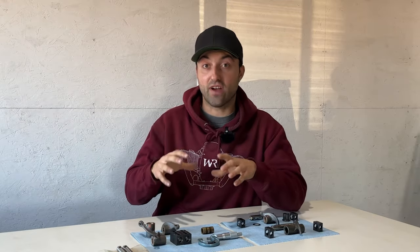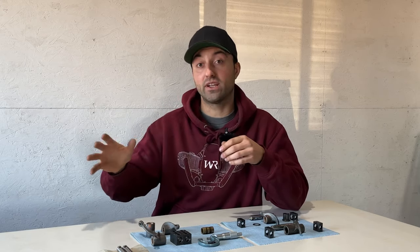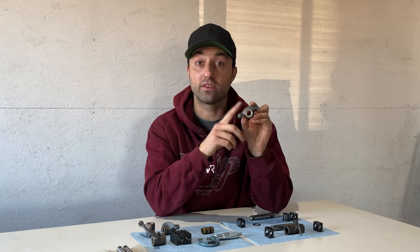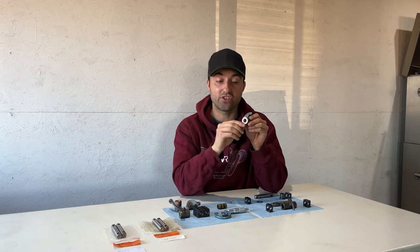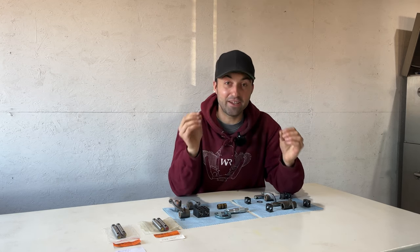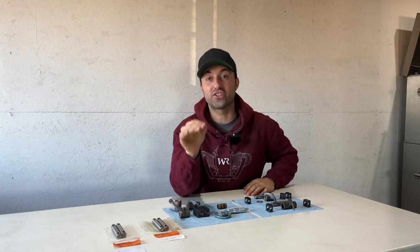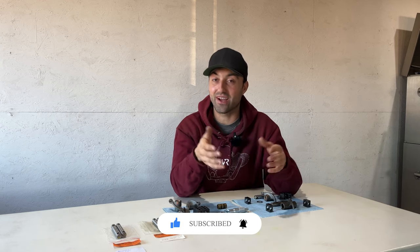If you have any questions about the BMW R60/5 rocker arm assembly, feel free to leave a comment below. For more technical questions, send me an email — you'll find it in the description. Let me know what you think of the bushing modification I've done. I believe this will result in less play on the top end of the engine and less wear within the valve train. If any of you have done the same thing, let me know in the comments so I don't feel alone! In my upcoming video I'll finally be assembling the BMW R60/5 engine — it's been a long wait because of these parts, but soon I'll share the full assembly process. Thank you so much for watching and I hope to see you in the next one!